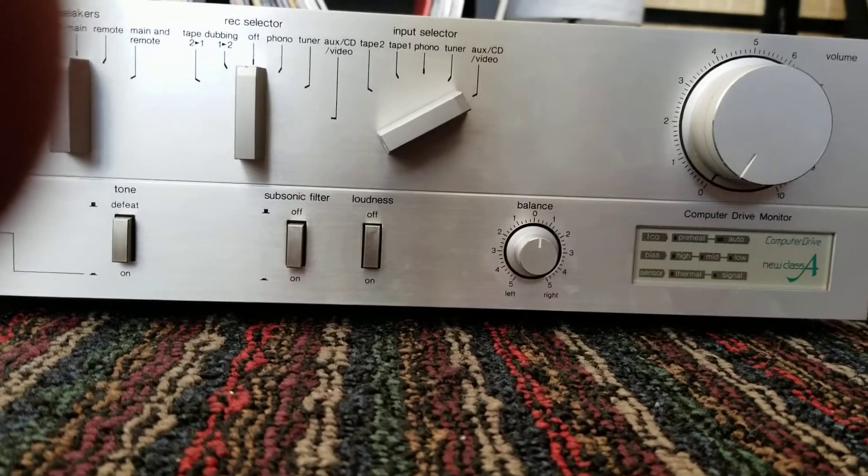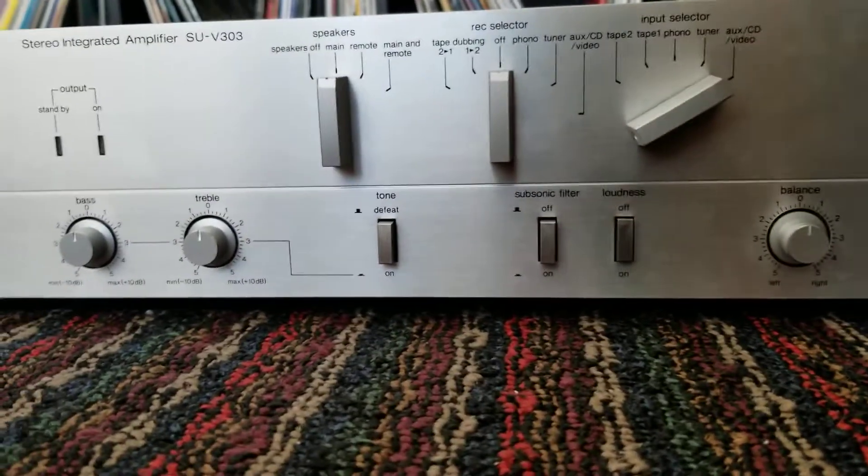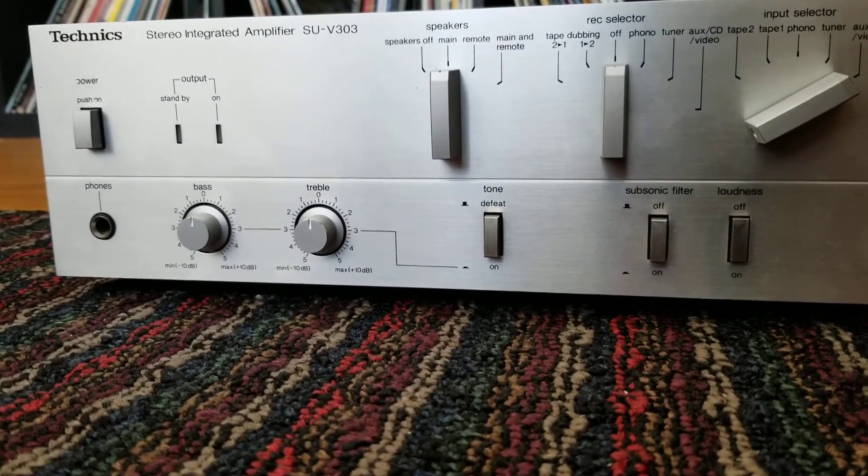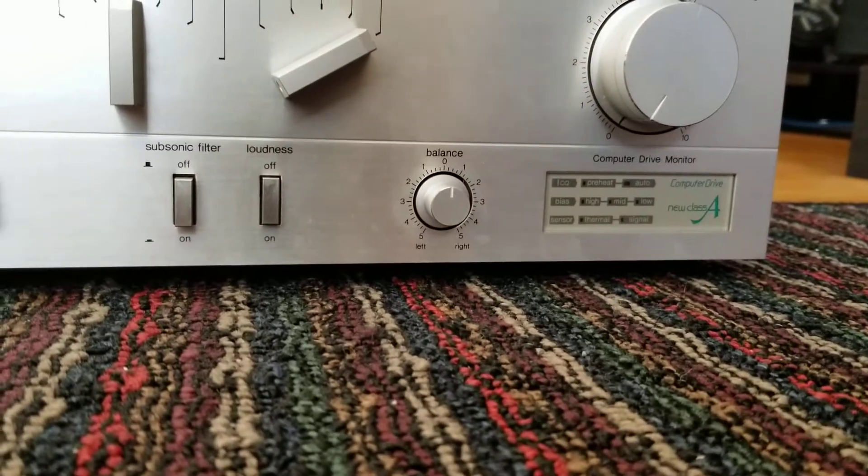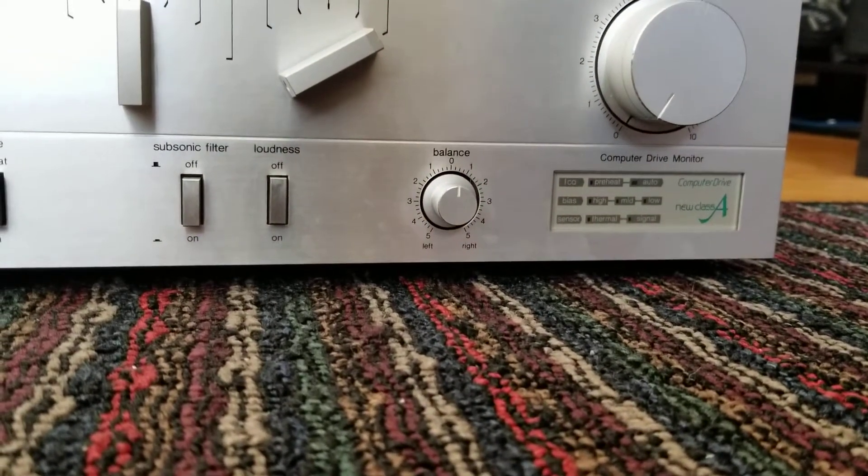Hey guys, Jason from Odd Audio here. Just wanted to show you something kind of neat on this unit. This is an early 80s Technics SU-V303, which has what they call their new Class A computer drive system.